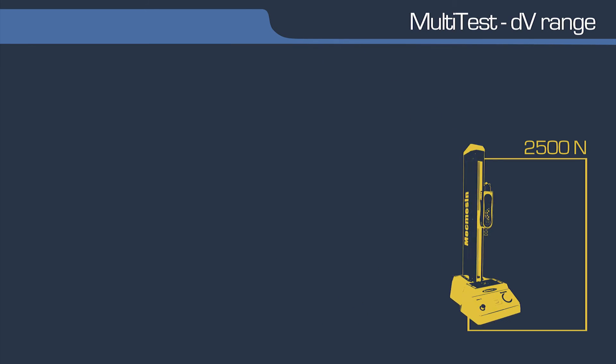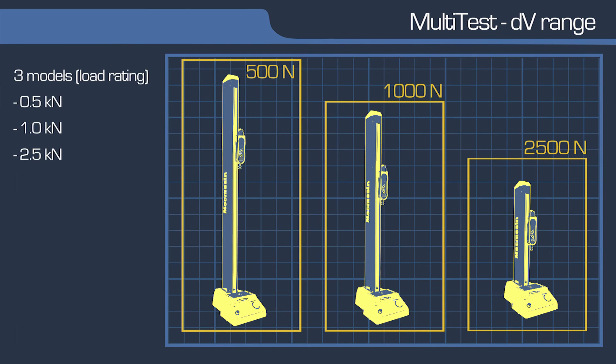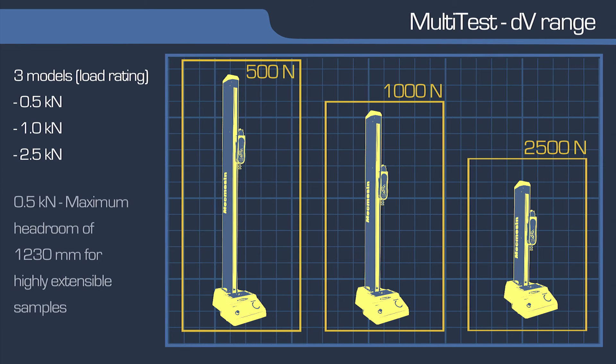There are three new models in the Multitest DV range, with load capacities of 500, 1000 or 2500 N, and daylight of more than 1.2 metres for testing highly extensible samples.